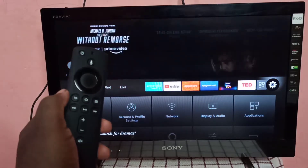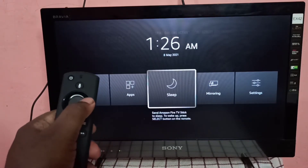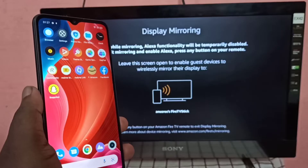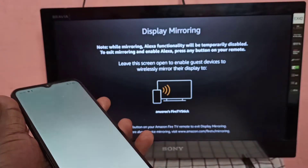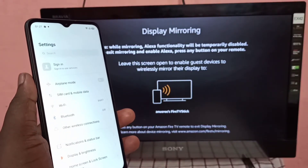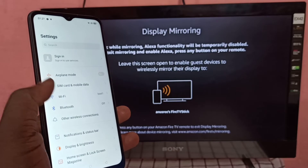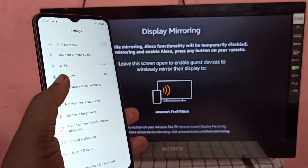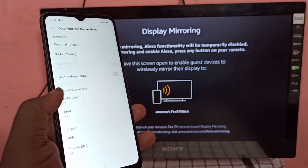Select Mirroring, then keep that screen. Now take the Realme mobile phone, go to Settings, open the Settings app, then tap on Other Wireless Connections. Scroll down and you can see Screencast — tap on that.